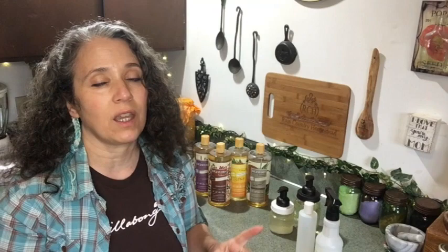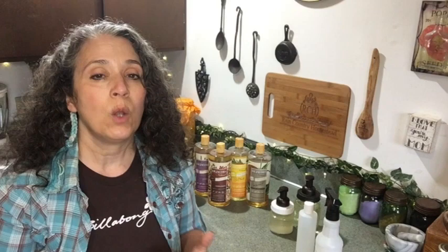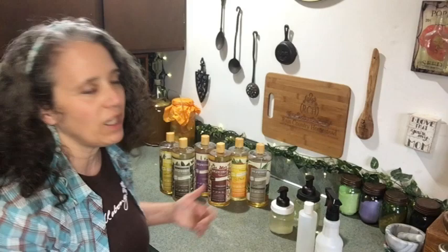I do recommend Dr. Bronner's, but for those who want to get away from it for various reasons — and I understand why — I want to state again: buying a product from a company that doesn't support your religious beliefs does not make you a heretic. If it's a good product made in your own country, you should get it, but follow your conscience. If it bothers you to buy Dr. Bronner's, this Dr. Jacobs soap is one of the options.